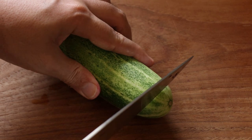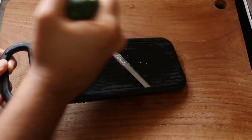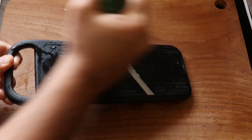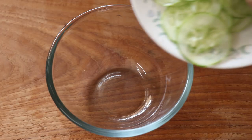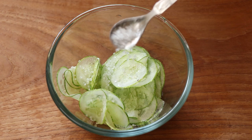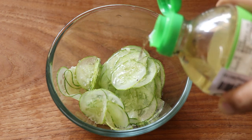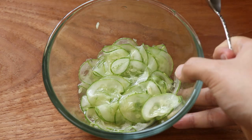Just let that marinate. For our wrap, I'm going to pickle some cucumbers. I'll use my mandolin to slice the cucumber really thin, but you can slice it to your desired thickness, or just use a knife. Once the cucumber is sliced, it's time to pickle it. I put the cucumbers into a bowl, season them with some salt, add a wee bit of sugar which is optional, and some rice wine vinegar — you can also use lime or lemon juice — then give it all a good mix and pop it in the fridge to chill.